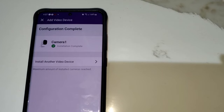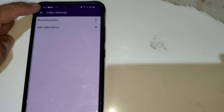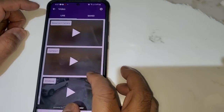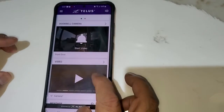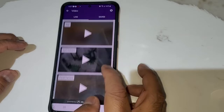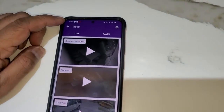Click Done. Our camera is now installed. Go back and you'll see all of your cameras live here. Go back again and all your cameras will appear. If you click on the arrow, you can see everything. Saved clips will appear in the Saved Clips tab.